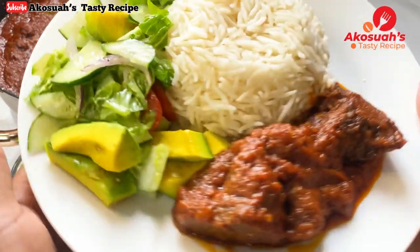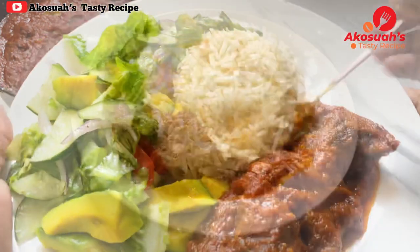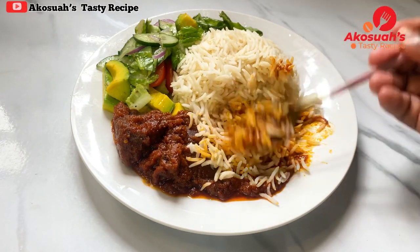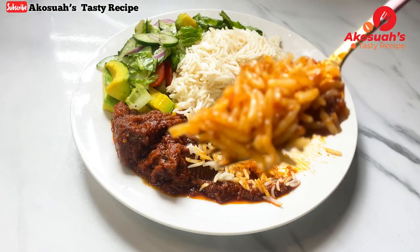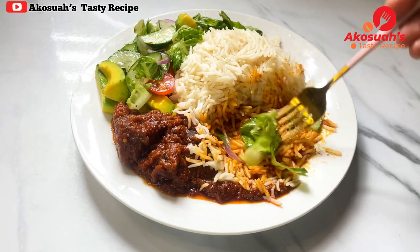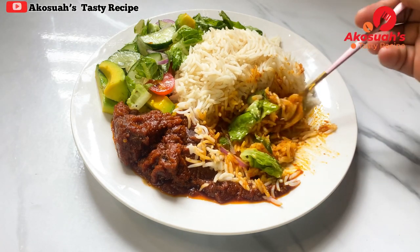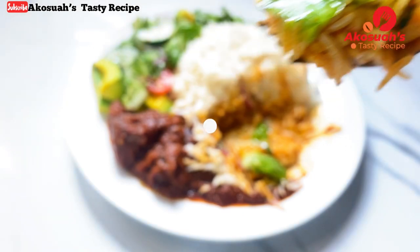Thank you so much for watching this recipe. If you liked it, please give me a thumbs up, subscribe to my channel, and click the notification bell so you'll be notified whenever I upload. Thank you, stay tuned for more amazing recipes. God bless you all, bye!